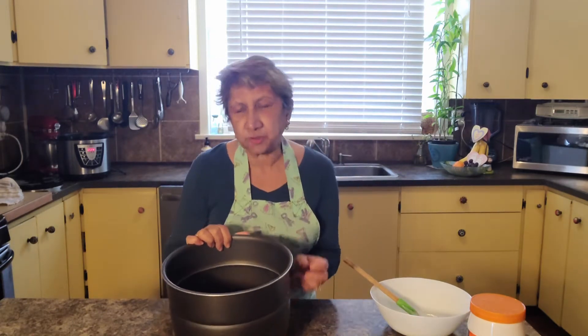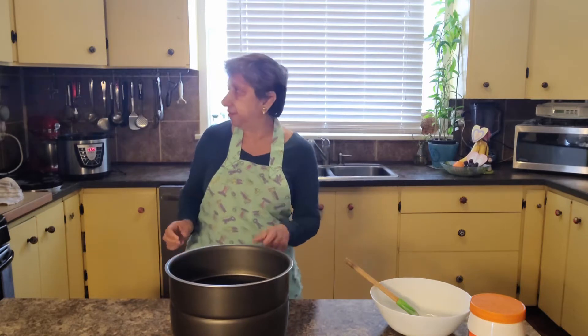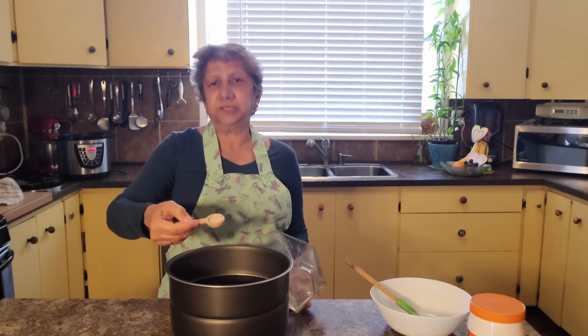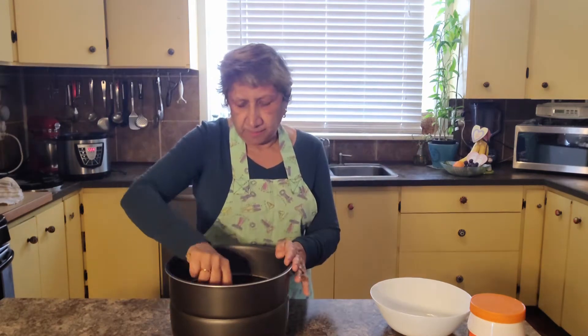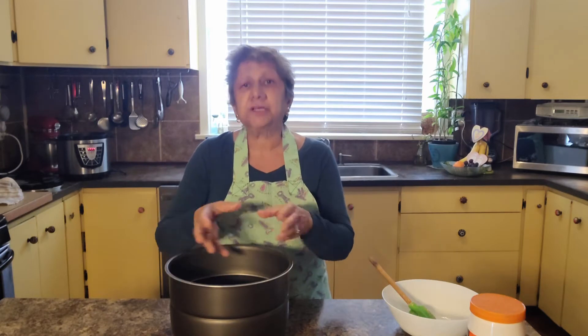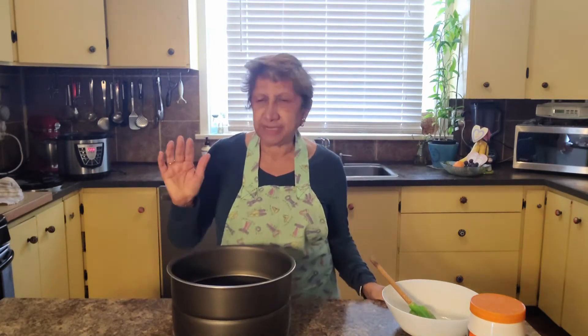I always like to salt my chickpeas before they boil — maybe about a teaspoon, just sprinkle that in there. And when we come back, I will cook them for half an hour. The bigger the chickpeas, the tastier the hummus. So right now I'm going to put this in the Instapot for half an hour — let's cook this and come back.